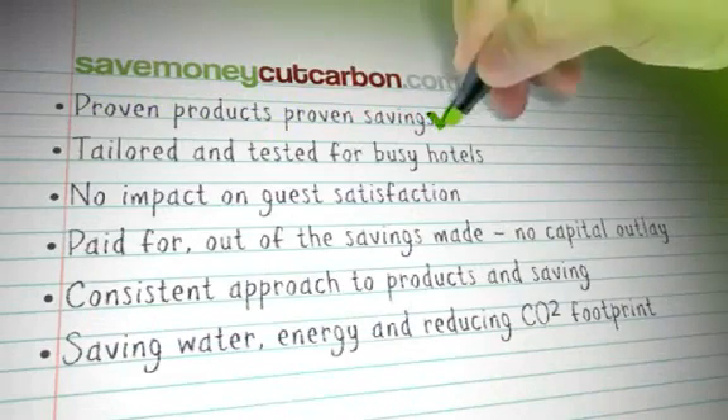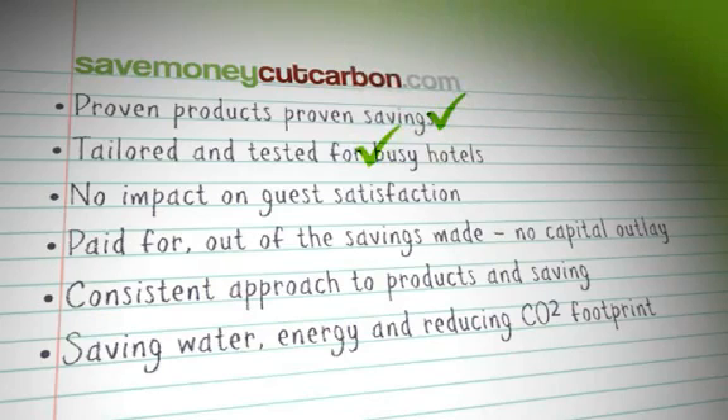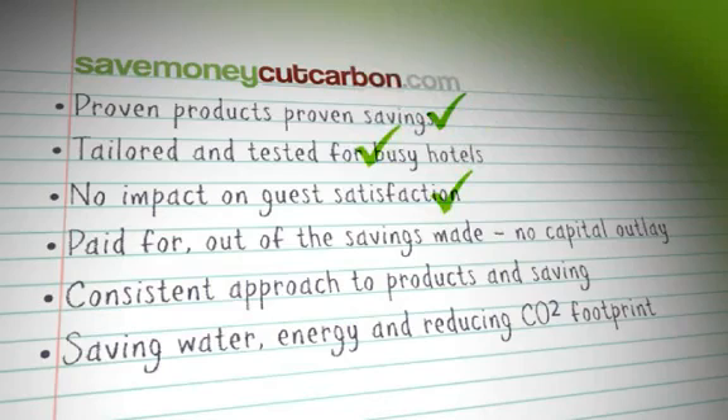SaveMoneyCutCarbon.com has proven products with proven savings, each having been tailored and tested for your sector. We offer no impact to your guest satisfaction and the solutions are paid for out of the savings you make. We provide your hotel with a consistent approach to products, allowing you to confidently save water and energy whilst also reducing your carbon footprint.